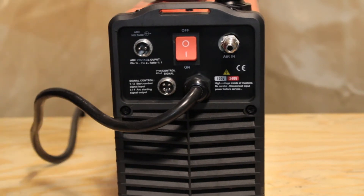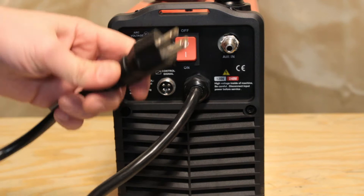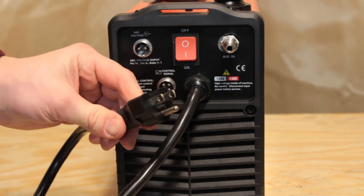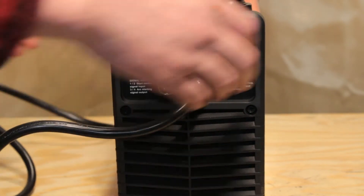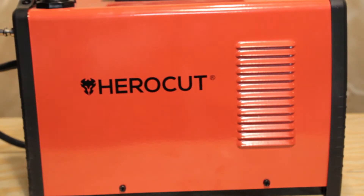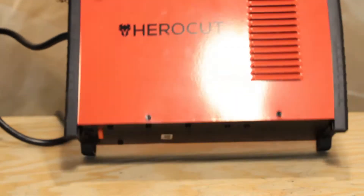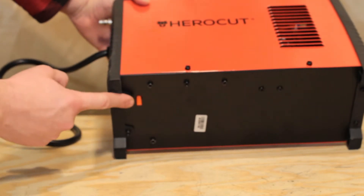Here is the main power cable. It appears to be about a 10 gauge wire — it is very heavy — with a standard 15 or 20 amp 110-style plug. Here is the drain line for the water separator that is built into the pressure regulator.